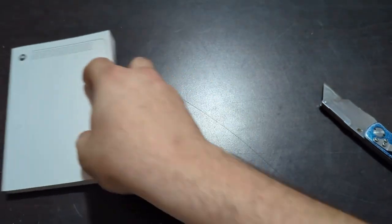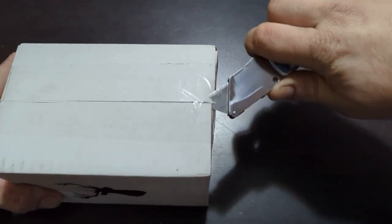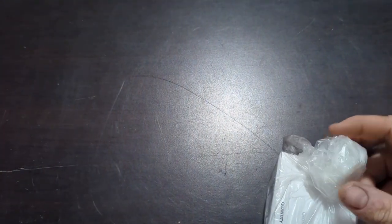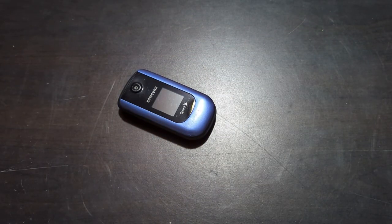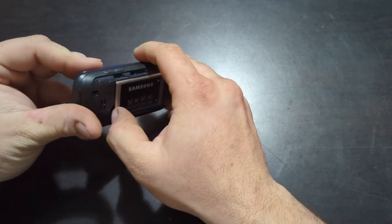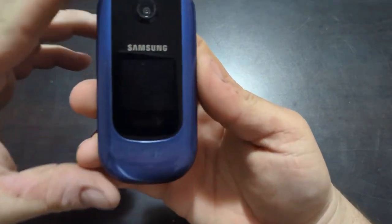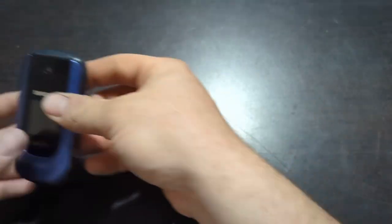We'll push that one to the side and start with the next one. I think this was a Sprint phone. I need to post more videos — I've just been so busy with everything right now. I ordered this one April 15th. Here's the phone: this is a Samsung SPH-M360. It seems to be in really good shape, to be honest, though it seems to be dead as well. I don't have one of these in my collection yet either.